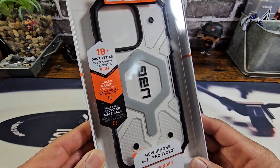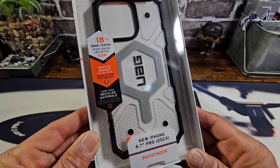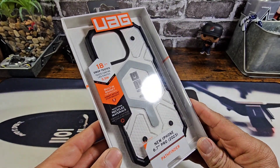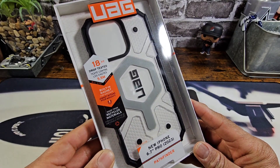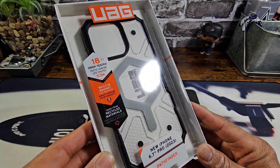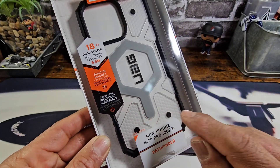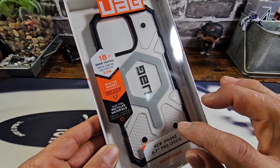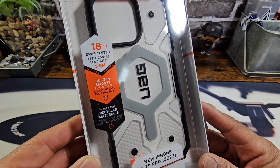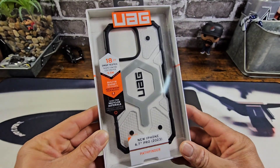It is the 18-foot drop tested Pathfinder clear, with black TPU surrounding the hard plastic polycarbonate clear back, with the famous honeycomb design on the inside that you can see right there. It's going to be a little bit frosted within those areas. That is definitely a great looking case. You have built-in magnet for MagSafe and it's made from recycled materials.